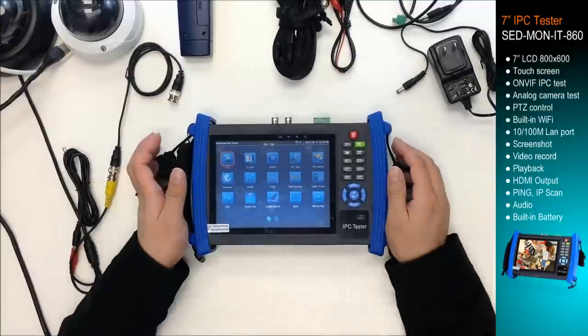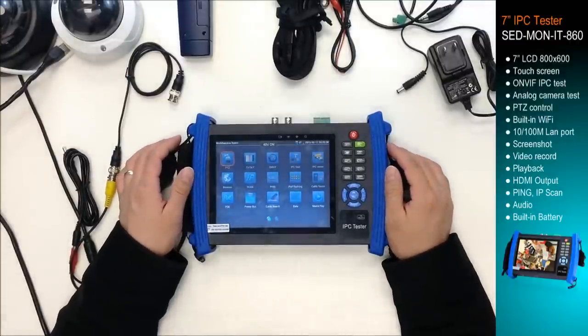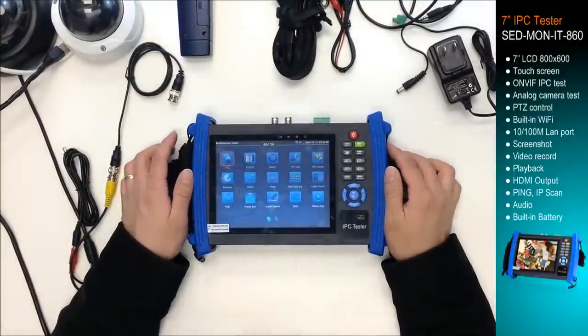Today, I'm going to introduce a 7-inch touchscreen Android-based testing monitor.